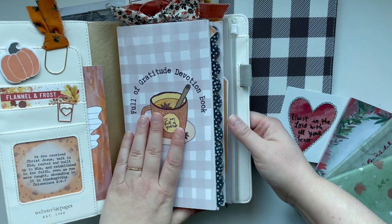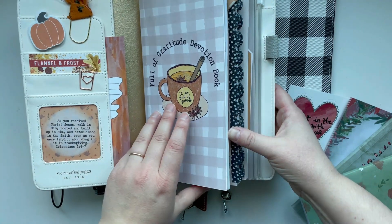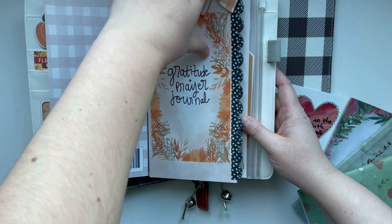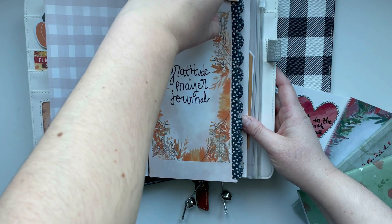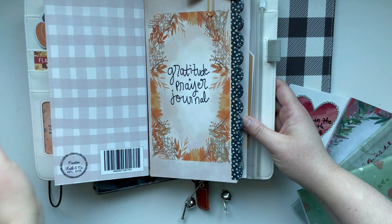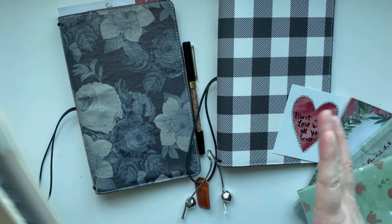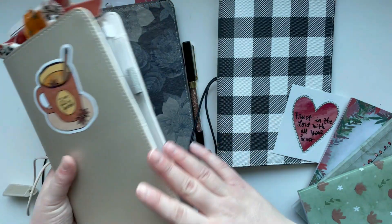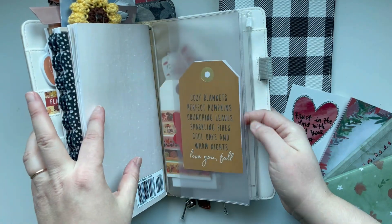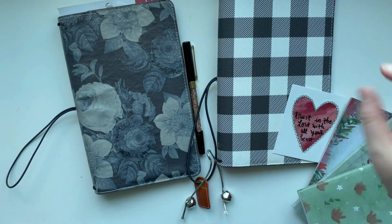I always get people asking, are you going to do another setup video? So this is my one from the fall and I had my devotion book, two of my fall devotion books and my fall gratitude and prayer journal. And then separately I had my gratitude junk journal. So those were where I was working this fall. I do have this video if you want to watch how this one came together. But I'm going to pull this little pocket thing from the back of my fall one and use it in my Christmas setup.